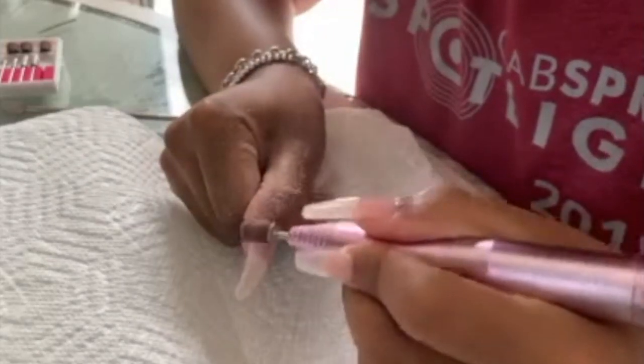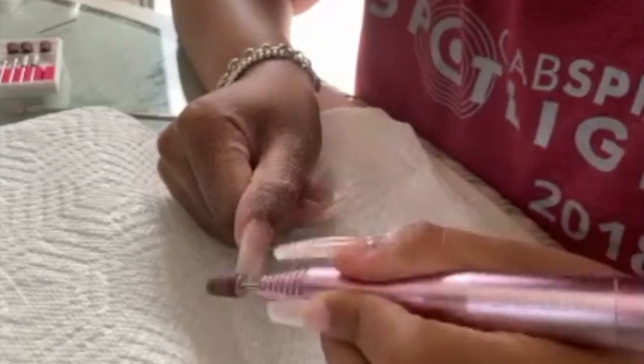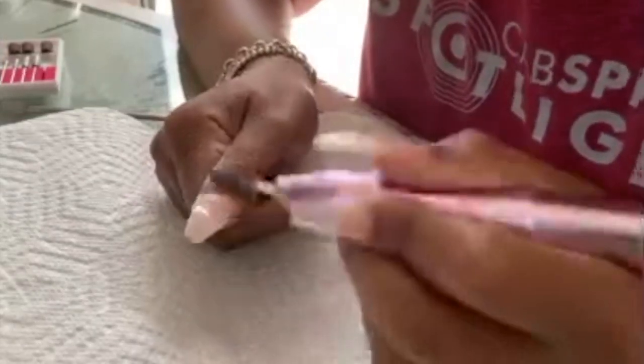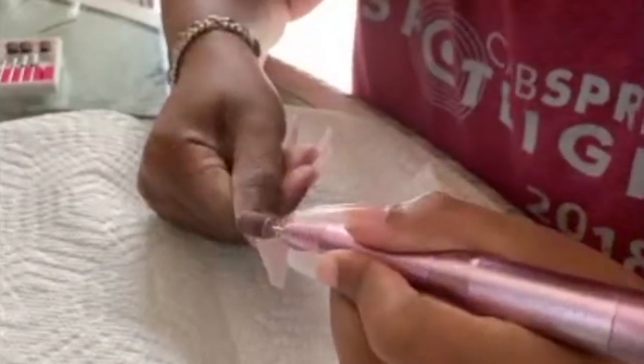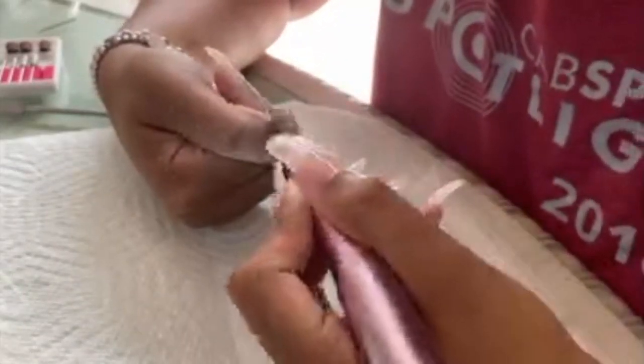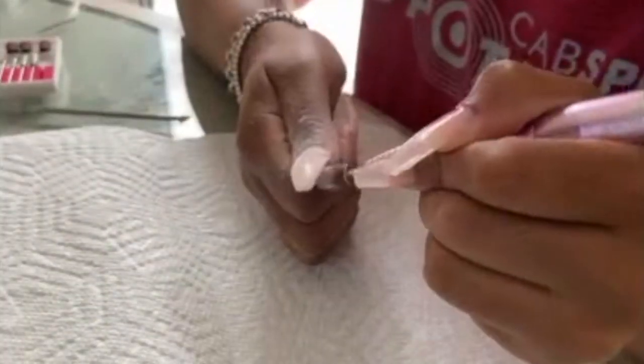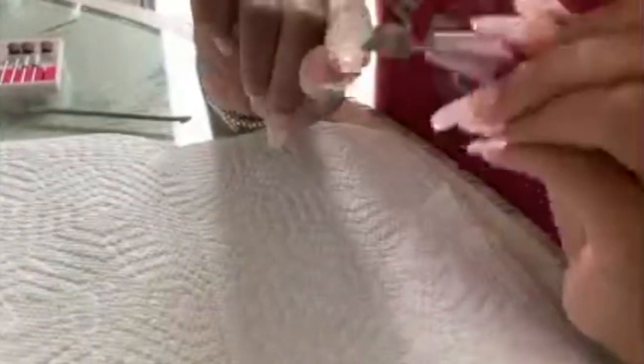I'm going to start shaping the nail and get it to my liking. Right now I've been liking that not-so-much-coffin but like a stiletto with a hint of coffin shape — you've probably seen Kylie Jenner rocking those nails. I'm showing you how I file the nail and bring it down and really get it to my liking.